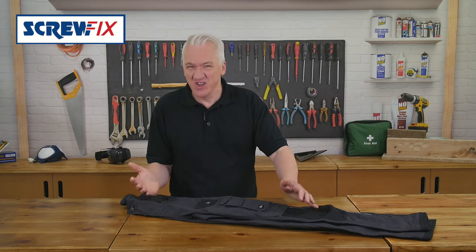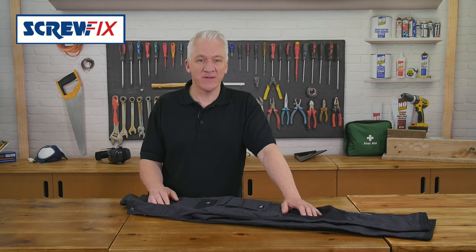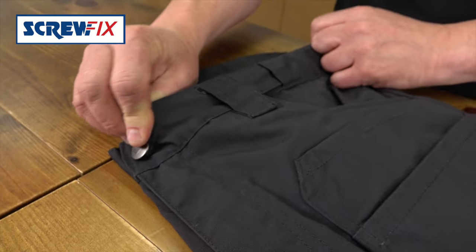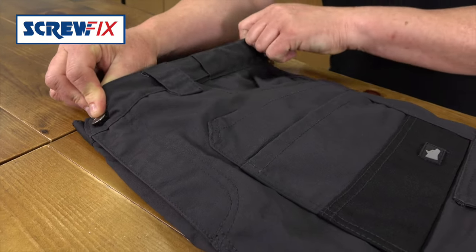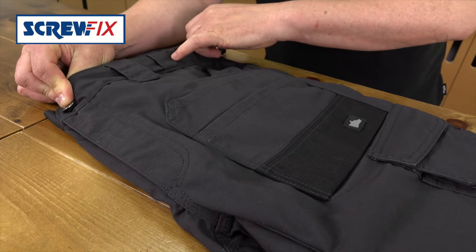They're a relaxed fit design so you can move easily, and they're made from a breathable fabric to keep you cool all day. They've even got a smart stretch waistband for even more comfort. The elastic is hidden inside the waistband so it's comfortable and still looks great.